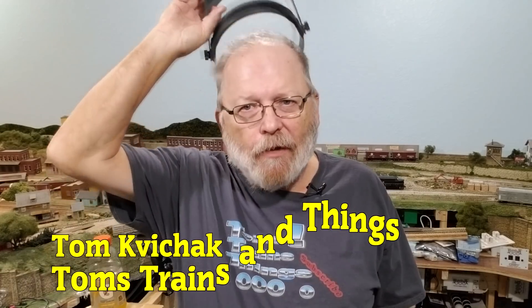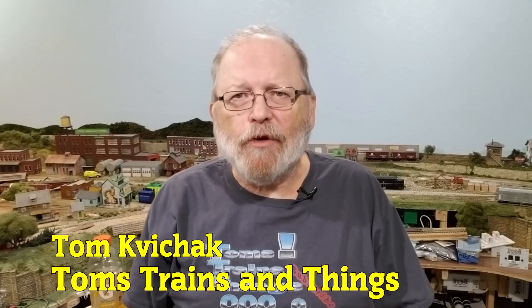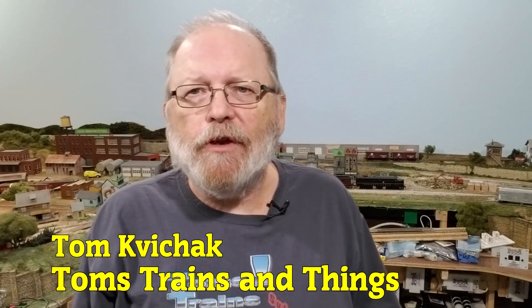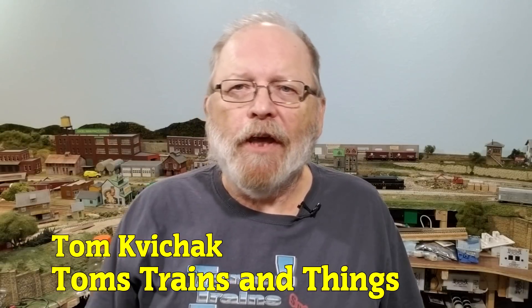I'm Tom Kovitchak and this is Tom's Trains and Things. This channel was created to help other modelers who are in need of guidance in pursuing their dream of building a model railroad. Today we're going to work on SMD LEDs and solder some different size wires onto them.